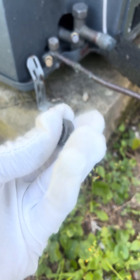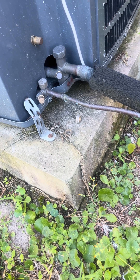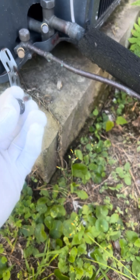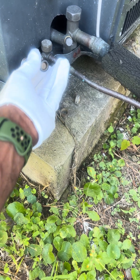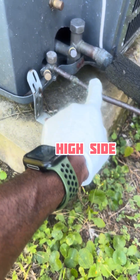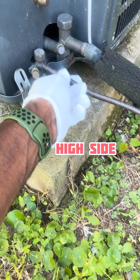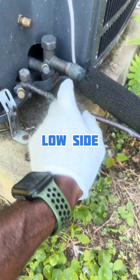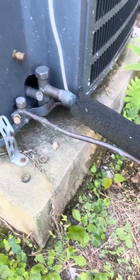I already got my ring locks — or whatever you call them — got those off. They have like a little Allen key in there, like a small baby Allen, that you have to take off. So if you see those on there, you might want to take those off. You got your high side — obviously the smaller line — and you got this big fat line, that's your low side. Pretty obvious, high and low.